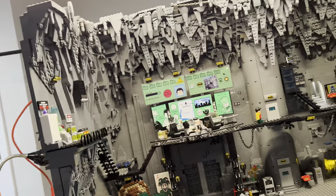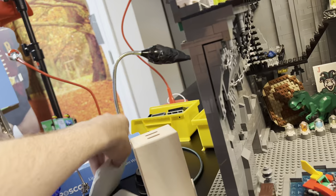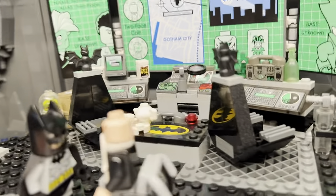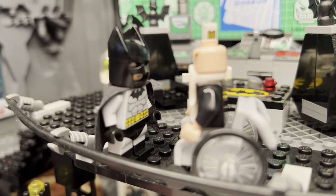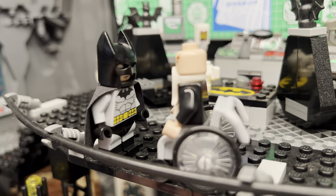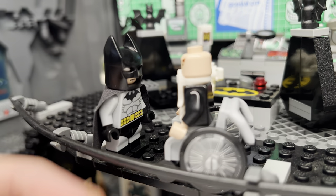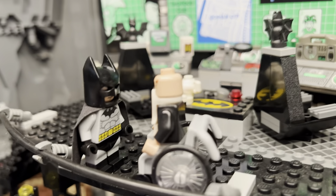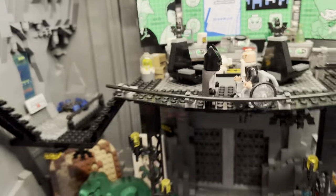And then I use these bounce cards to light the characters basically. If we have a character like Batman who needs more light, throw a bounce card right here, and see how it illuminates him. It helps out a ton with the illumination. As long as it's not in frame, you can put those bounce cards anywhere and kind of just redirect this light.